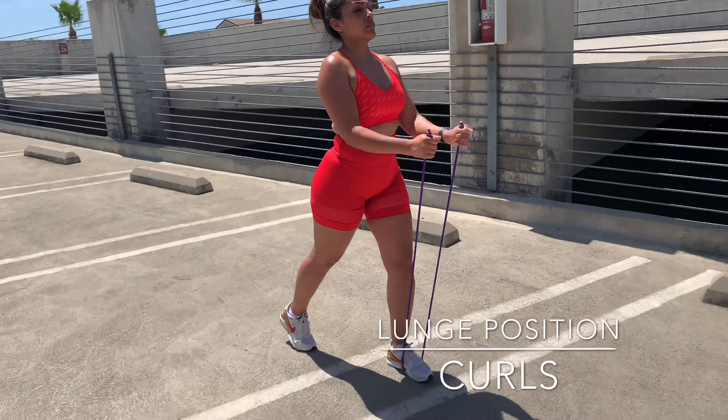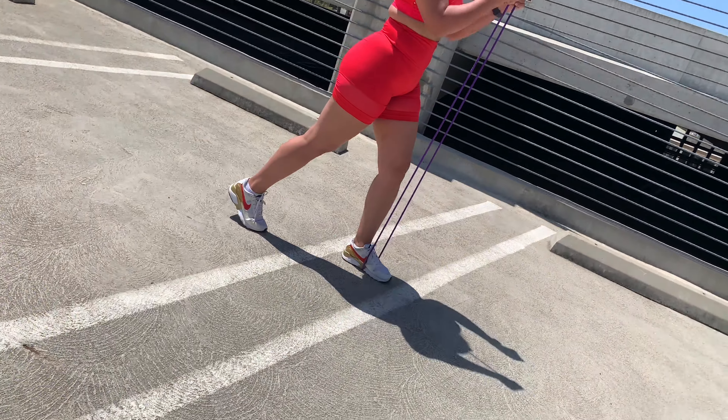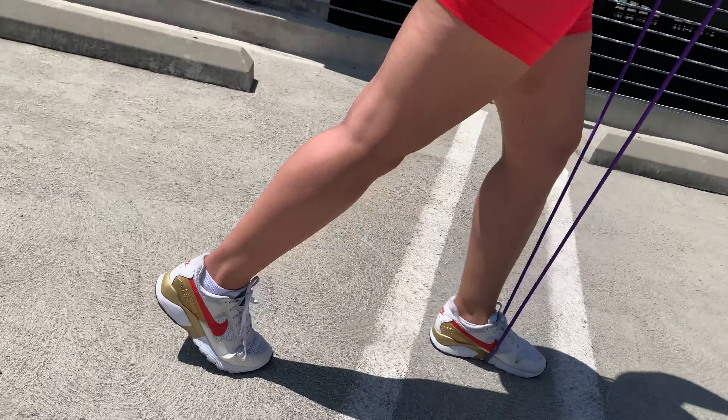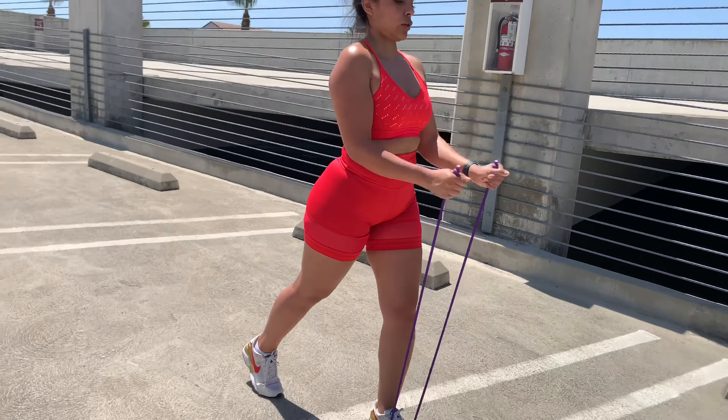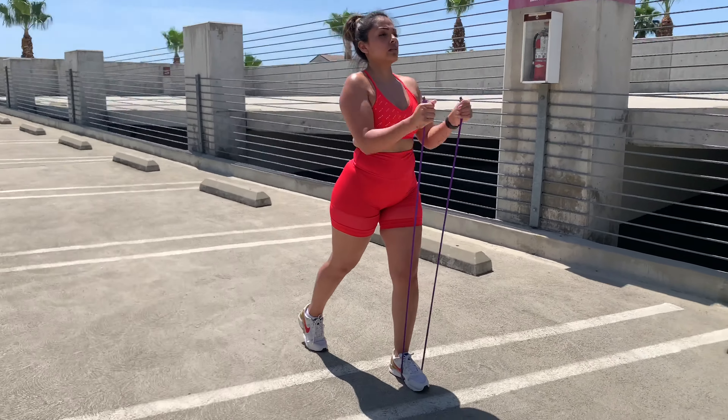You know what I'm talking about? Nice, steady pace. Nice and smooth. Breathing — fill up the lungs, push the air out. Nice work.